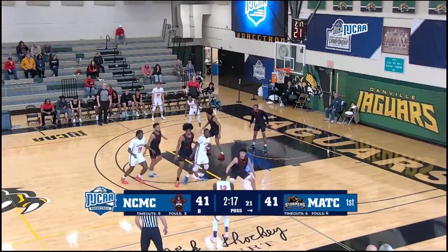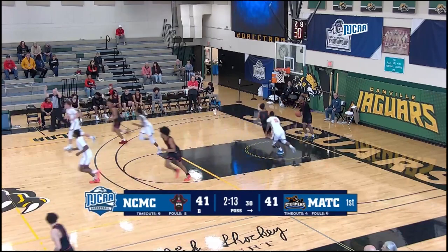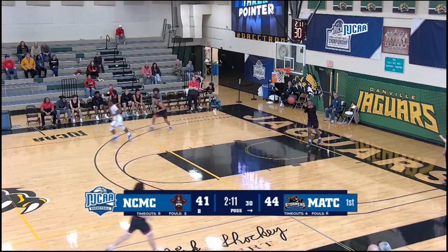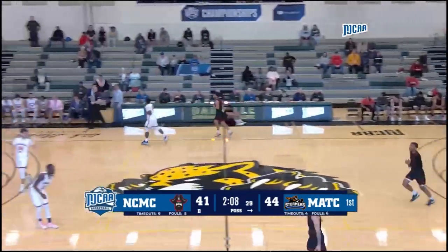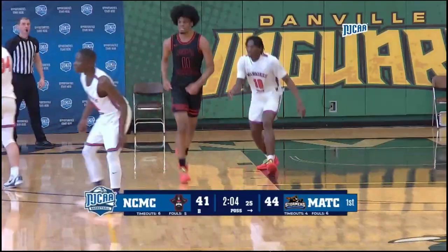I wonder what his hang time was on that one — here's a long three and good. Three-pointer number four for Shaman Artis. This one from the right side, NBA range plus about five feet — nothing but the net, 44-41 Milwaukee.